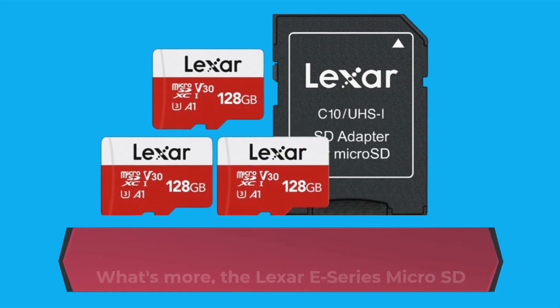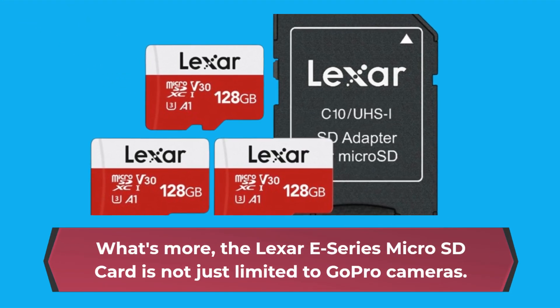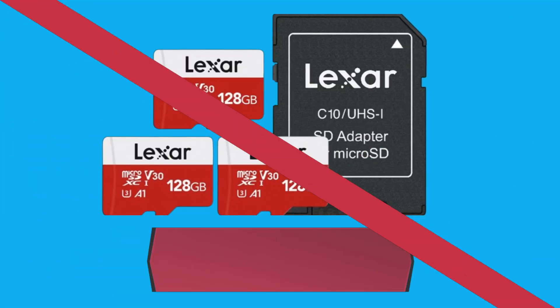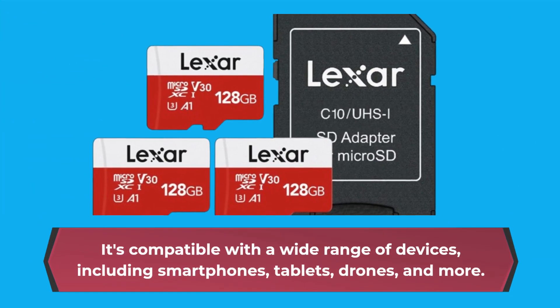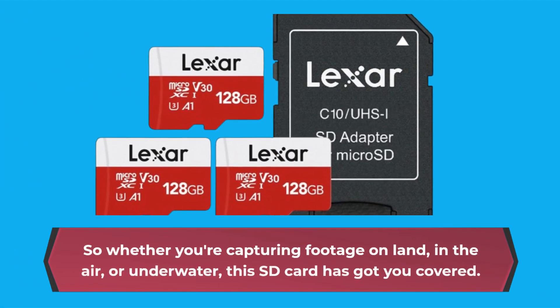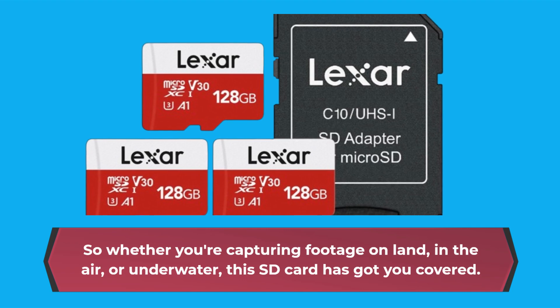The Lexar E-Series microSD card is not just limited to GoPro cameras. It's compatible with a wide range of devices, including smartphones, tablets, drones, and more. So whether you're capturing footage on land, in the air, or underwater, this SD card has got you covered.